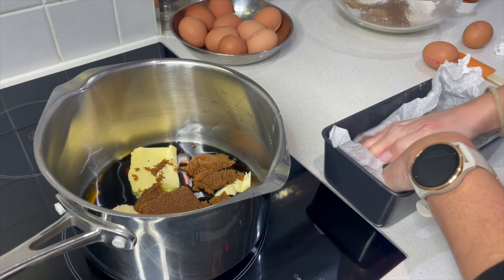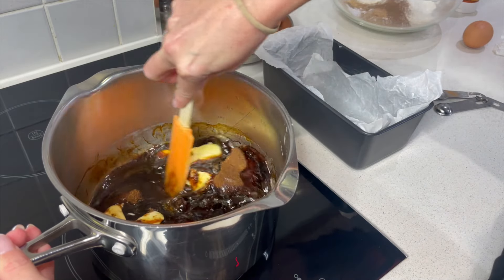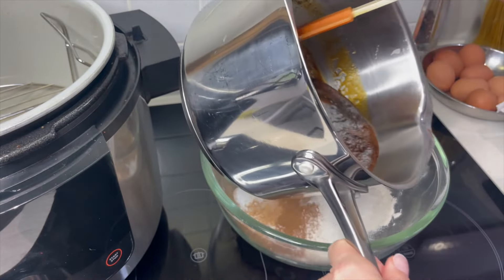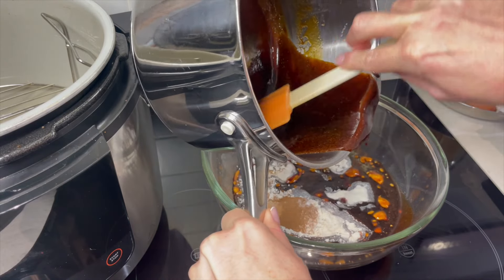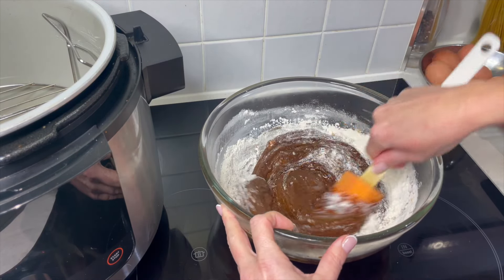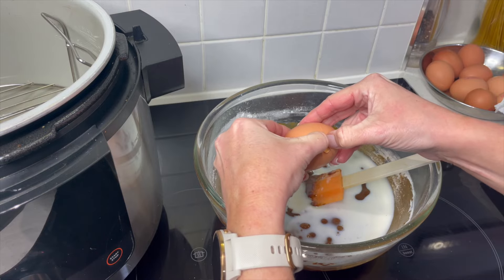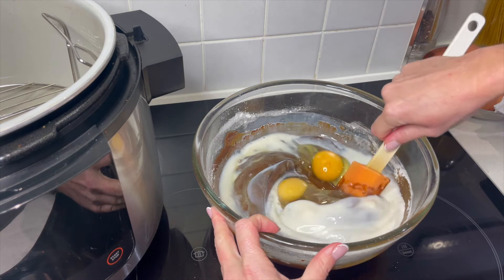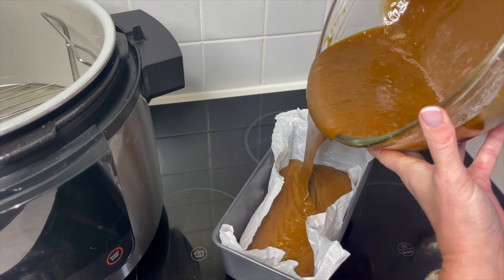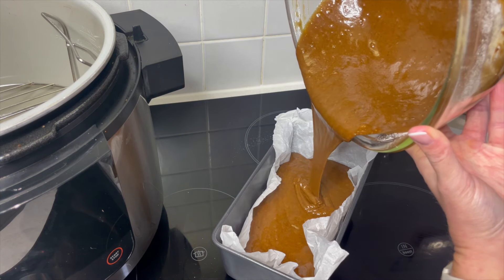Put the parchment in — that butter already in there helps it stick to the sides. Give the saucepan a little mix to help the ingredients start melting together; it won't take very long at all. Now that everything is melted together, add it to your dry ingredients. We've got 80 millilitres of milk left to add, and then two large eggs — just crack them in and stir to combine. You can just tell by the mixture this is going to be so sticky and delicious.